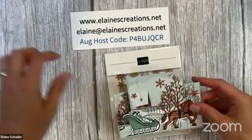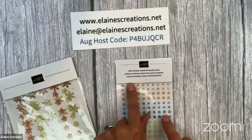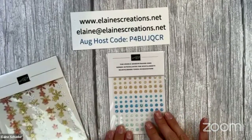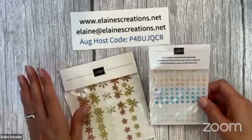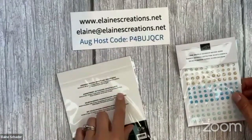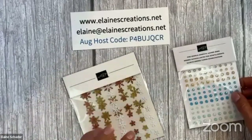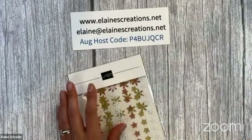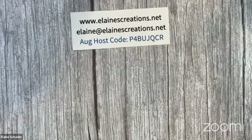The raffle from last week was the fine sparkle adhesive-back gems, and the winner is Sandra Villafane. Congratulations Sandra — send me your address so I can send out your prize! This week the prize is the online exclusive adhesive-back snowflake assortment. When you comment with 'hi' and share the video, you're entered into the raffle.